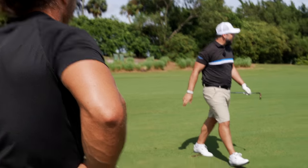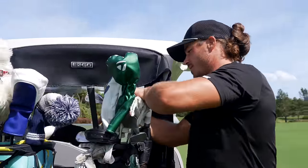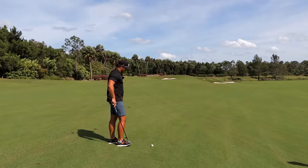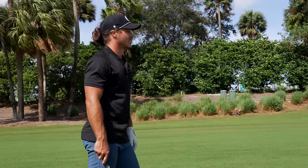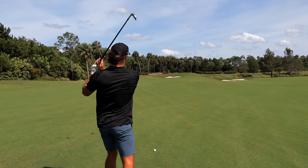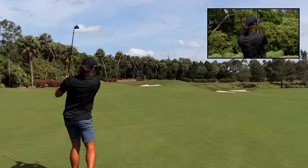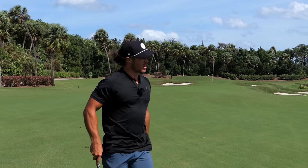Not too bad. After hearing Pete talk through that shot, I'm going to do the same thing and play to the number. I've got 156 yards, ball below my feet, so it's probably going to try to go right a little bit — but the wind should hold it. Pretty straight shot. Left is better than right. Oh, that's long — I flew the green. A little bit long and left — top tip.